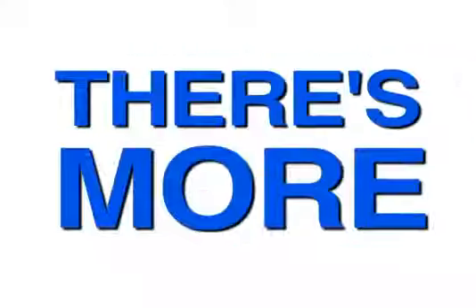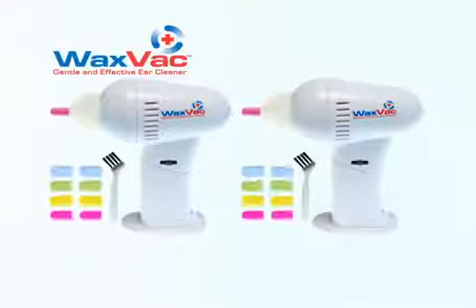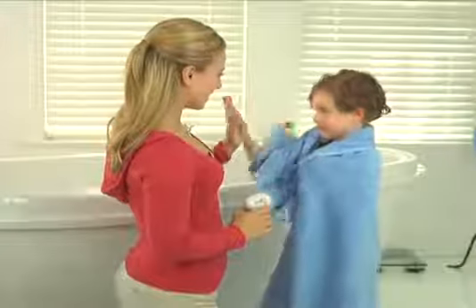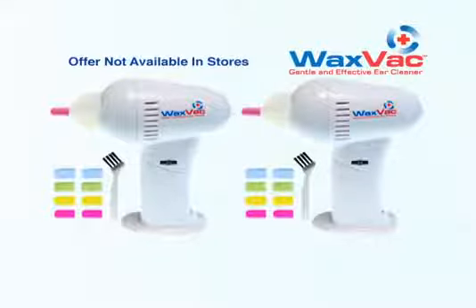But wait, there's more. Call now and we'll double the offer. You get 2 WaxVacs complete with 16 color-coded tips and 2 cleaning brushes for only $10. Just pay additional processing. WaxVac is the gentle, safe and effective way to clean and dry your ears. Don't wait. Call now.